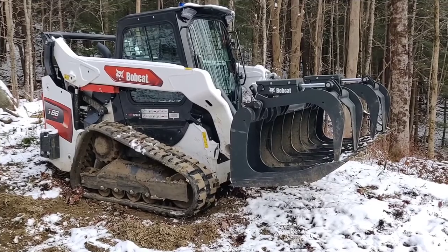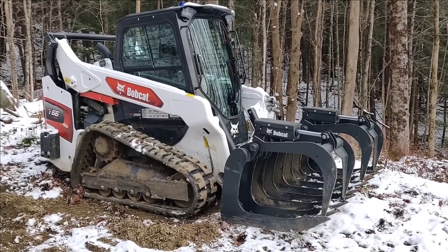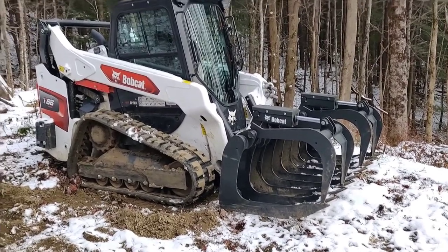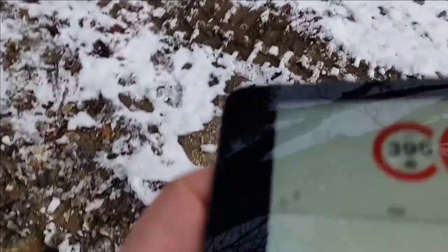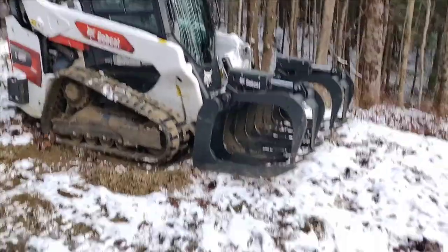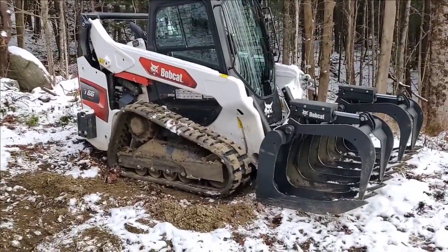Then we can put the bucket on. Maybe that just kind of releases the hydraulics — I'm not entirely sure. You can also honk the horn, which is really annoying. And you can, for instance, change the idle.